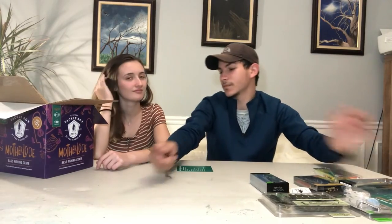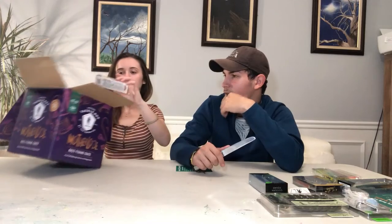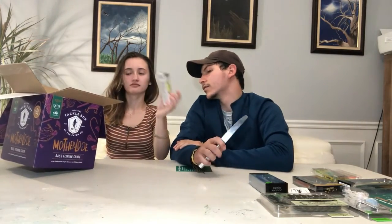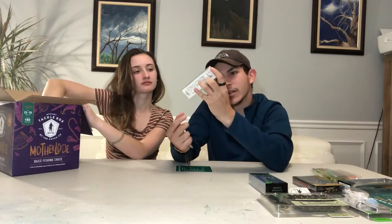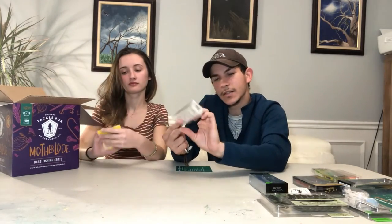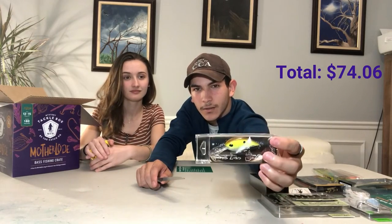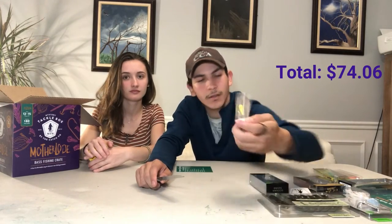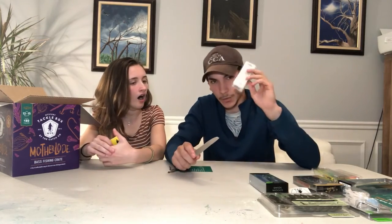The boat prize is a Lowe Stinger 175 bass fishing boat, for those of you guys that care. Let's see what else we got. We have — what is this? Okay, we got a nice little crankbait: a Rapala CD7, silent bait. That'll come in handy. I don't have anything from Rapala fishing so this will be my first.